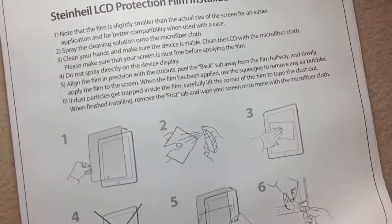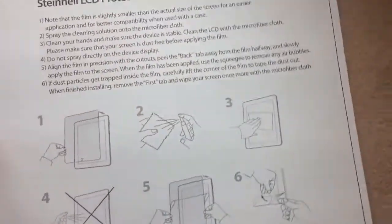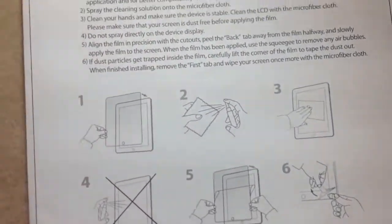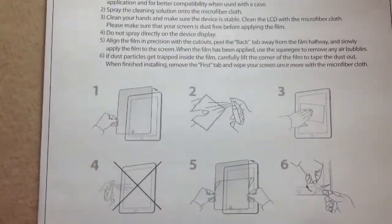It has some really clean instructions for you guys, and inside here comes a screen protector and the cloth. So just to show you what it looks like on the actual iPad, I'll catch you guys in the next clip.